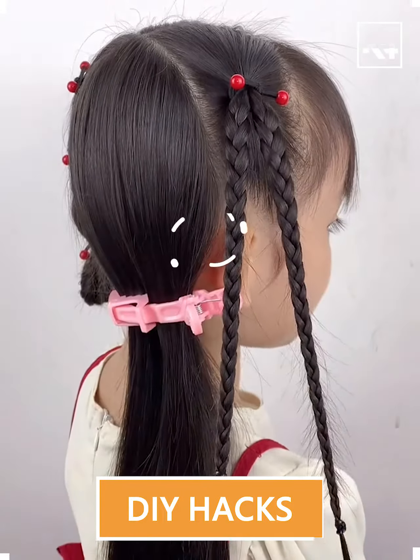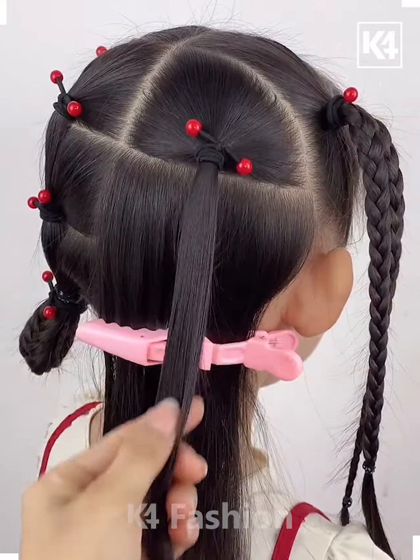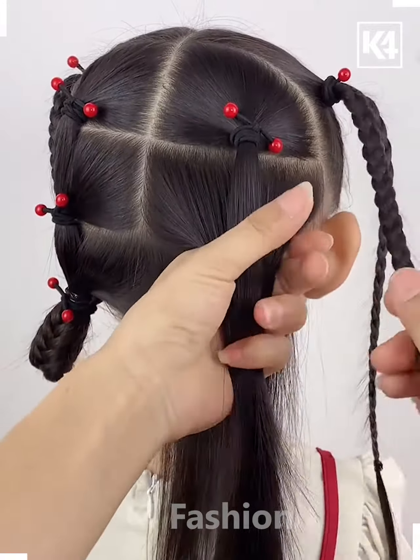Hello everyone, welcome back to our Facebook page. Today we'll be making some beautiful and gorgeous hairstyles for the kids.